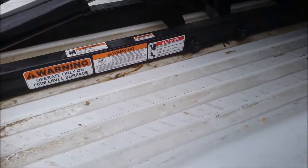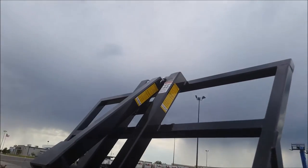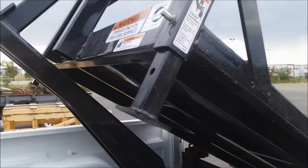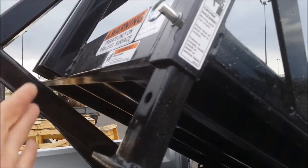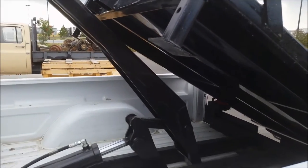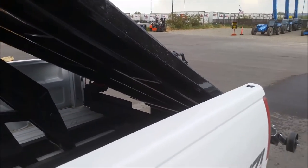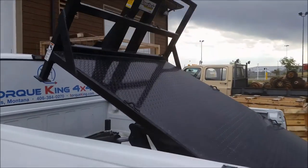These beds you can change out with many different ones — they just unpin right there. It also has adjustable legs. You can go up and down depending on the ground you're on or just how you like to load and unload stuff. We'll get it put on the ground here and show how it connects and disconnects.